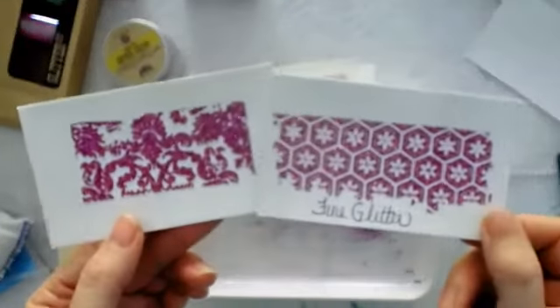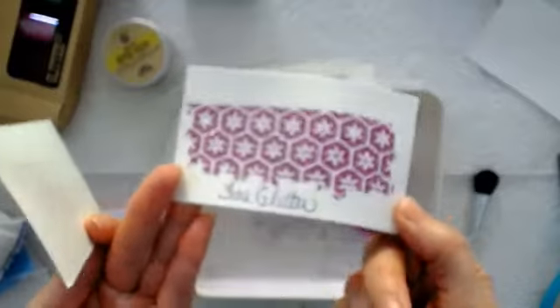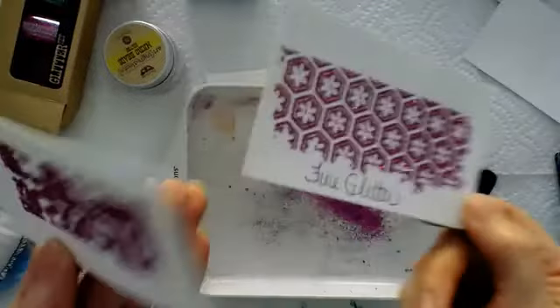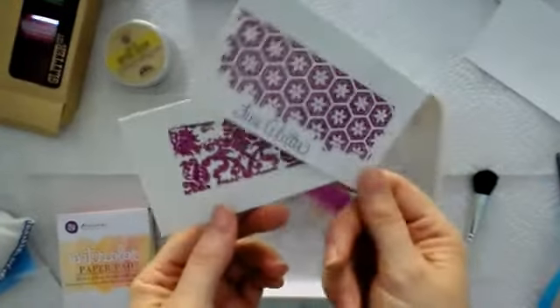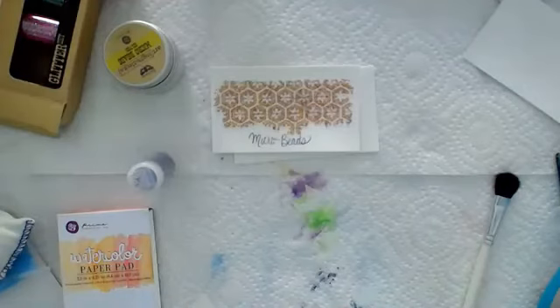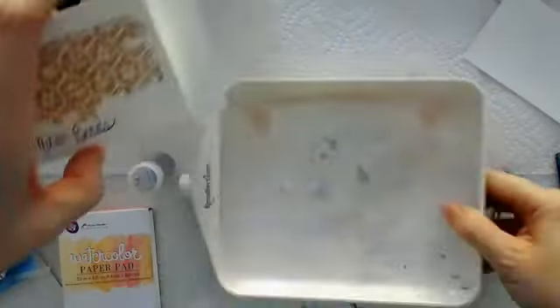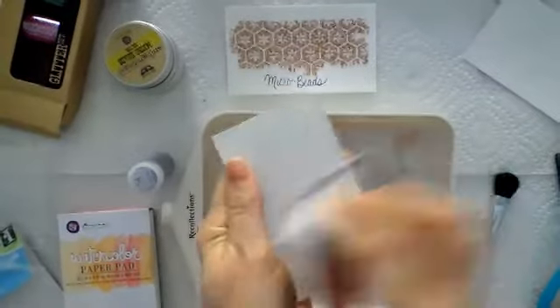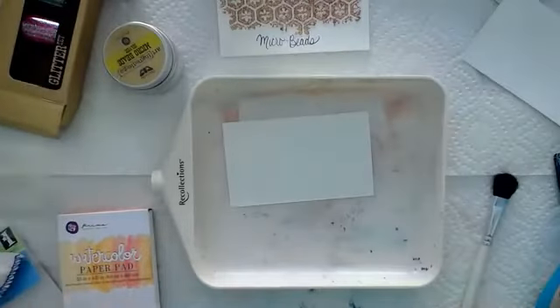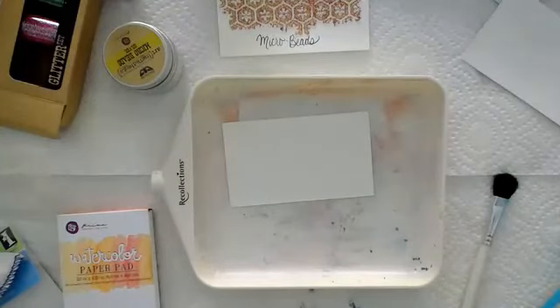Look how fun that pattern is — the fine glitter with the Christine Adolph rub-on is so cool. It's like a prom dress — you want to steal the show, that's when you use the fine glitter with the adhesive rub-ons. I have this love-hate relationship with microbeads — I think they're very pretty and wonderful.